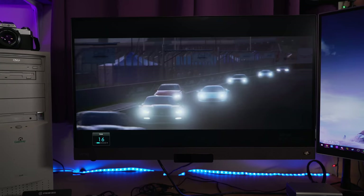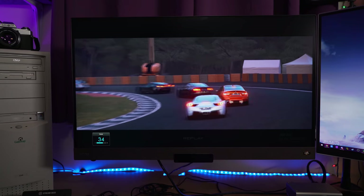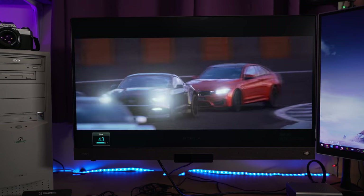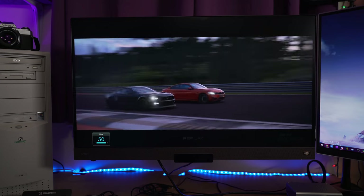Well, this one is different. It is bright, it is vivid. It is meant to be a movie watching experience as much as it is meant to be a gaming experience. It has a speaker bar at the bottom, it has a subwoofer on the back, and it has 2.1 pretty good audio for a monitor — I was quite impressed. And it has some movie watching oriented features.